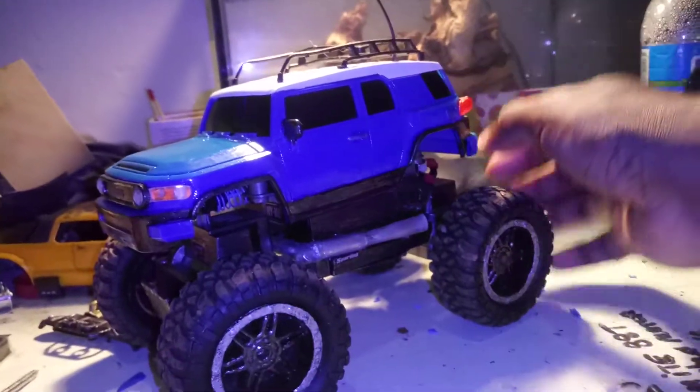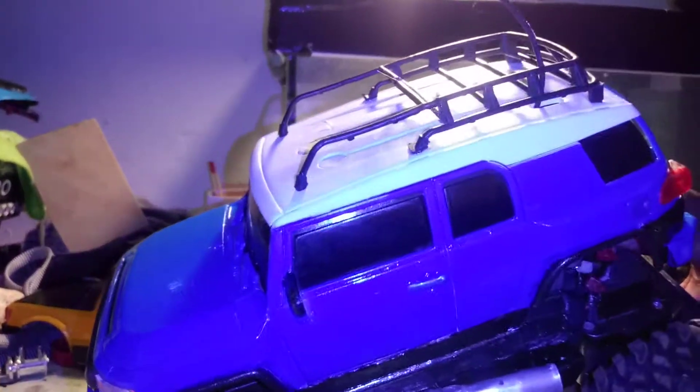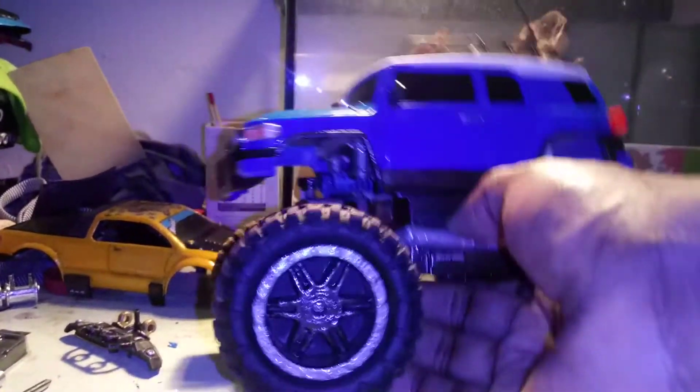But anything like a crawler like this, or my Jeep project that I got going, I'm not gonna do too much for looks because it's probably gonna get scraped up anyway since it's gonna be strictly off-road. So yeah, I redid the wheels and the rims.